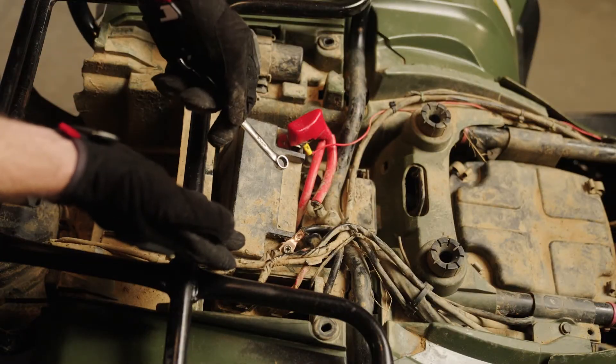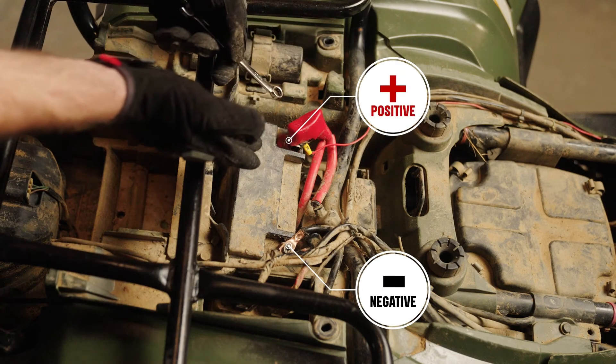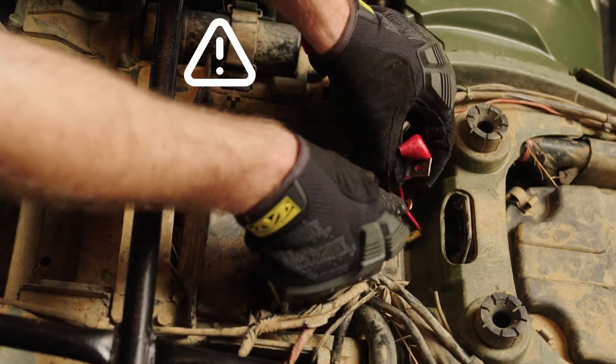Third, you'll disconnect the cables from the battery terminals, starting with the negative cable and then disconnecting the positive cable. When you remove the connectors, the biggest thing you want to make sure of is that they're not touching any metal.